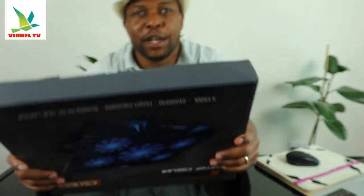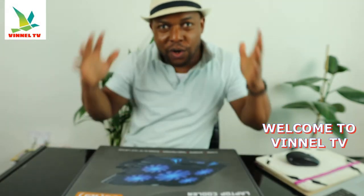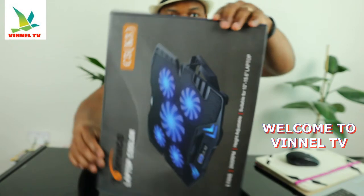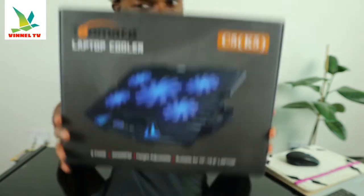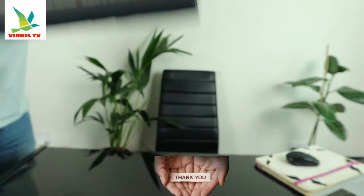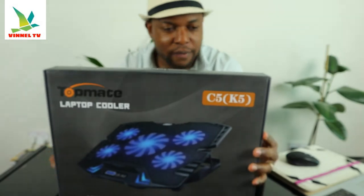Hey guys, what's good? How you doing? I hope you are doing well. Welcome to the channel, welcome to Vinyl TV. If you are new to this channel, please consider subscribing. Thank you very much for stopping by and for clicking.